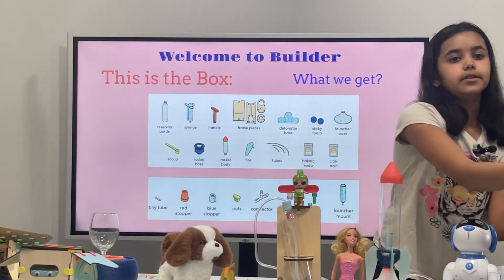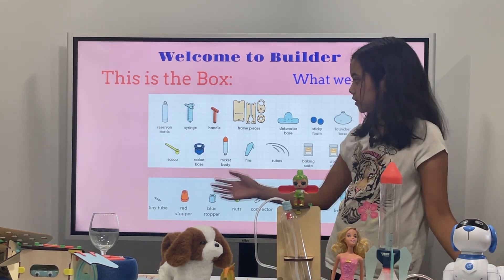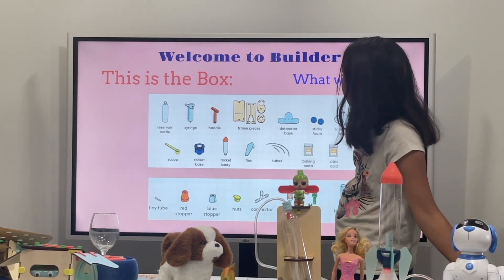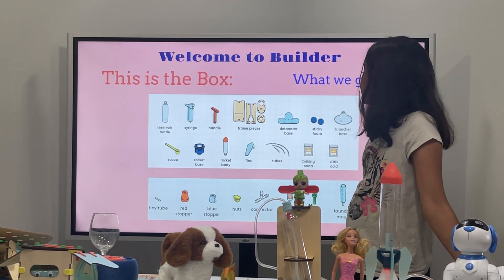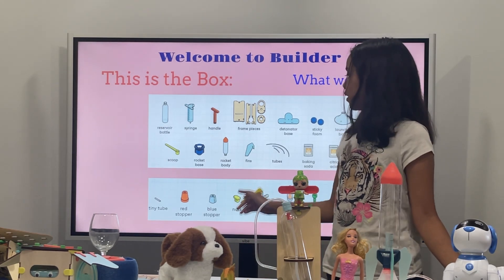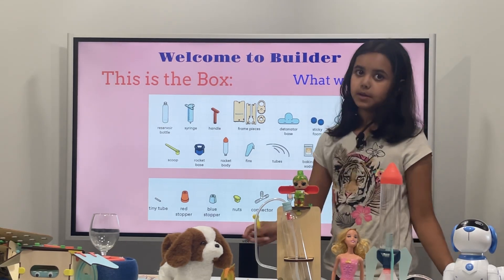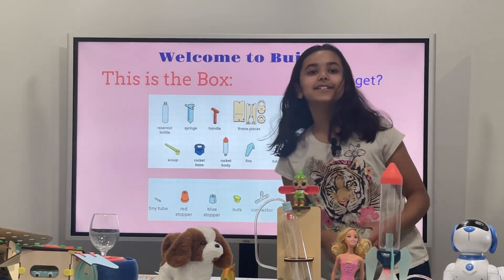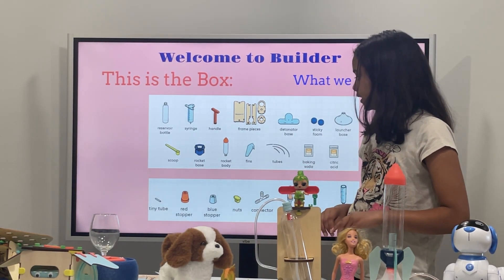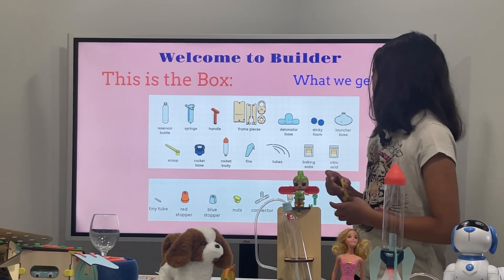This is our KiwiCo box, and here is what's in the box. We have our bottle, our syringe, handle, frame pieces, base, sticky foam, launcher base, mini scoop, rocket base, rock body, bins, tubes, baking soda, and citric acid. We also have our tiny little tube, red stopper, blue stopper, nuts, connector, walls, bolts, and launch mount. I cannot imagine so many things in that small box!